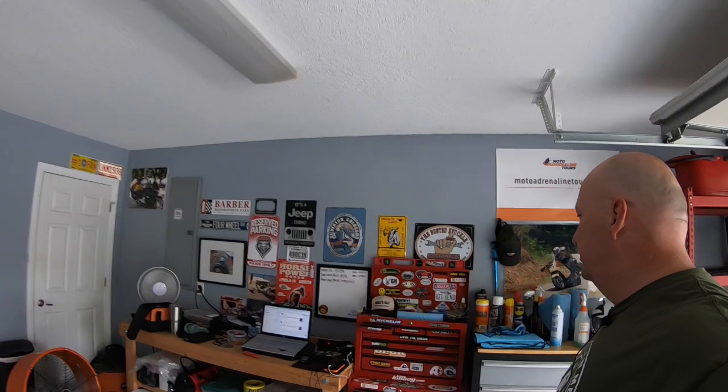Hey everybody, happy Saturday! I had to go into work a little bit this morning but now I'm home. I decided I'd take some time and download the videos from our Smoky Mountain trip and also address a couple things that have been asked of me. This is where all the magic happens — you can see the workstation and all that.